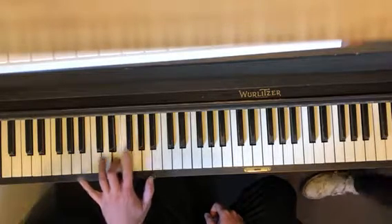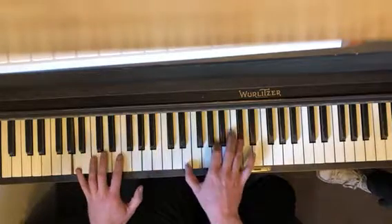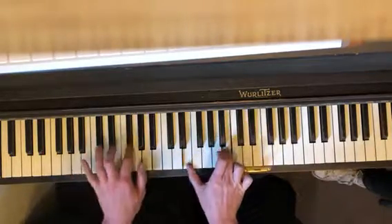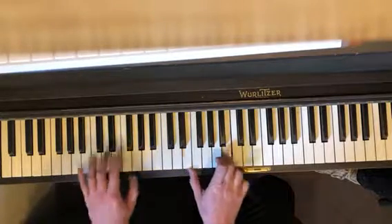Then we go to your left hand: E, F sharp, A. So this last little thing — E and B is the first note here.